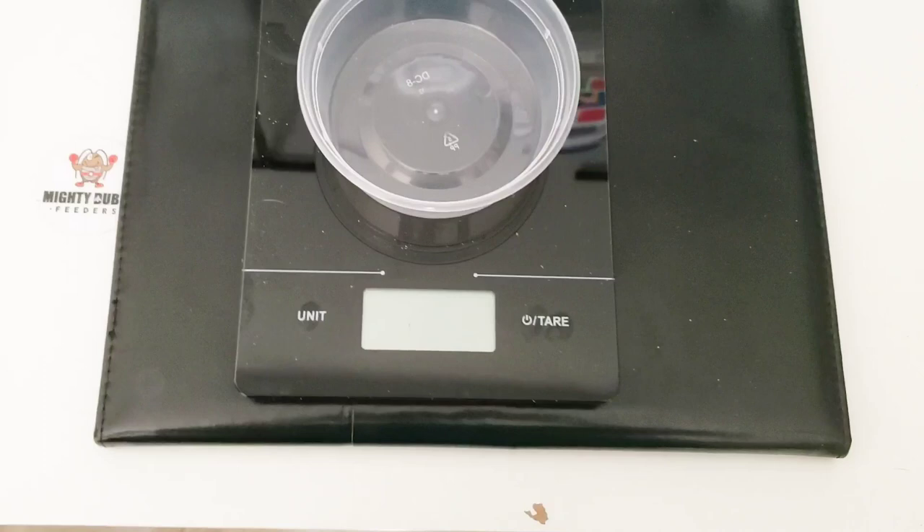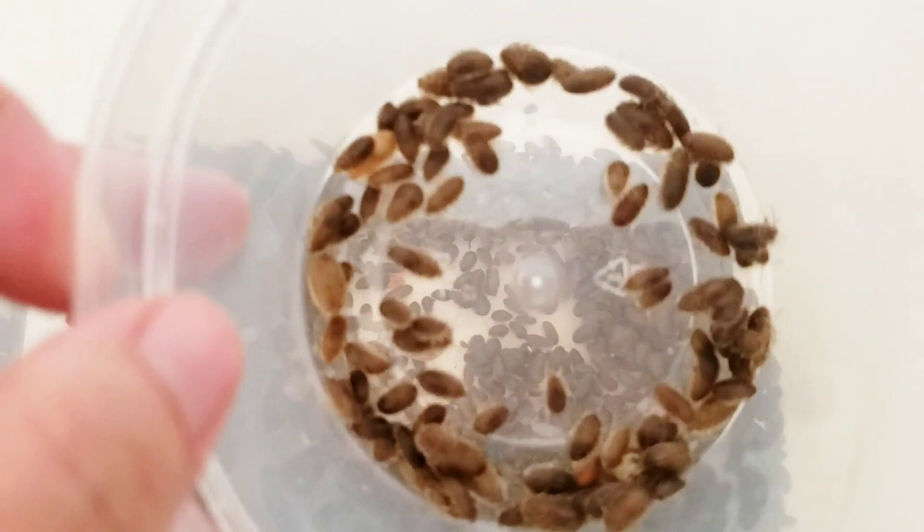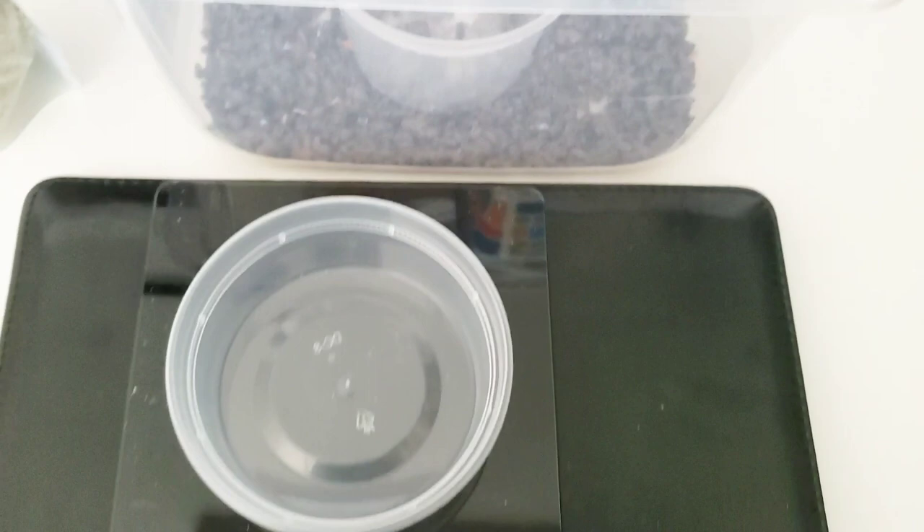I have hand-counted 100 myself here. They're all around the same size so I know I'll be pretty accurate on that count as far as the weight goes. I'm going to use this scale, turn it on, set it to grams.